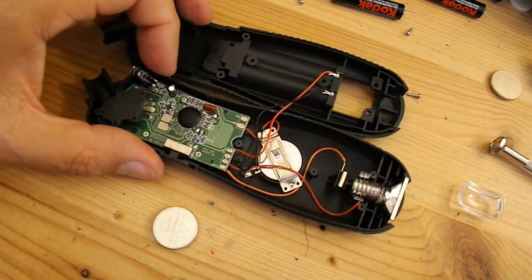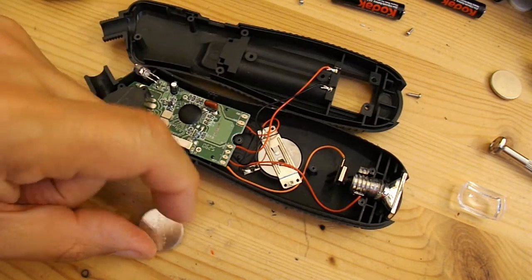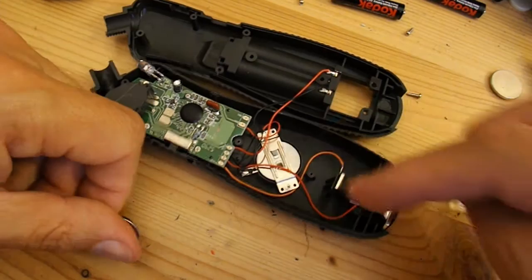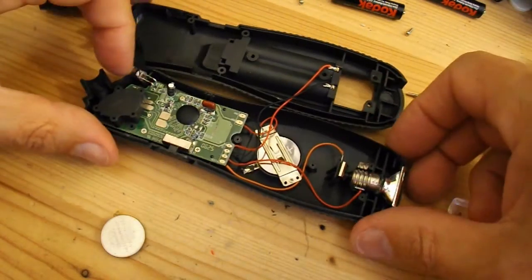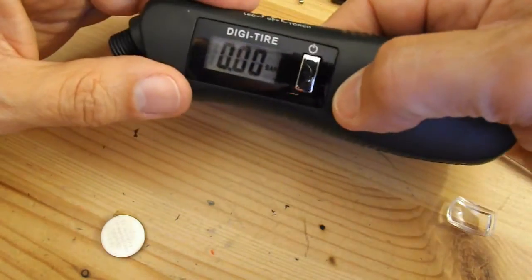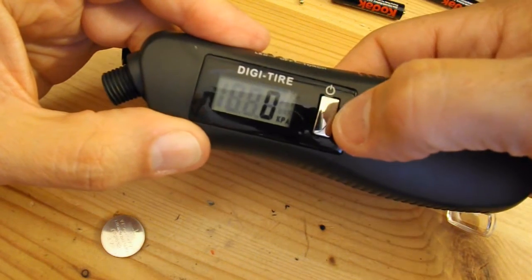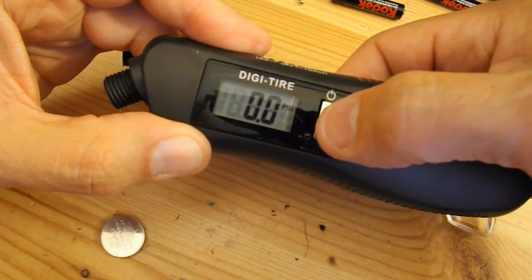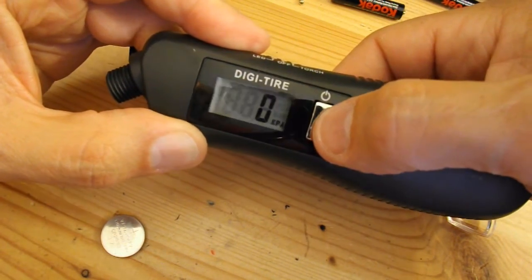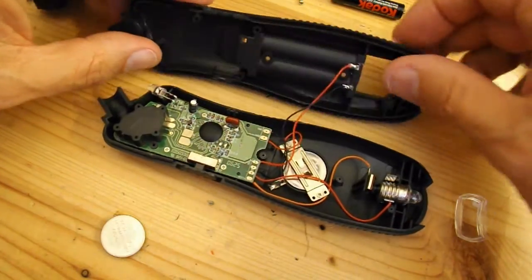That's a CR2025 instead. As far as I know the only difference between the 2025 and the 2032 is the thickness. So I've bent the little pins down a bit so it makes good contact. And there we go — we've got the right display now. We can step through the different readings. That looks like that's fixed it, so we can put it back together.